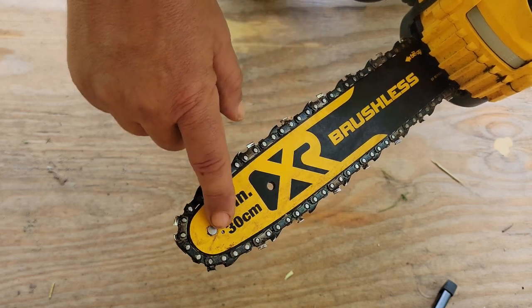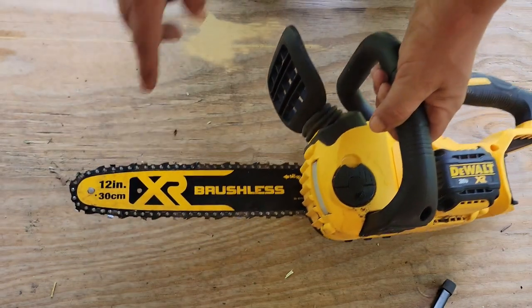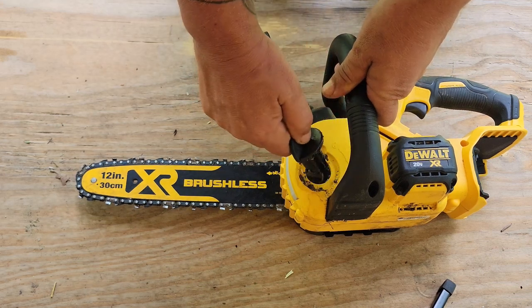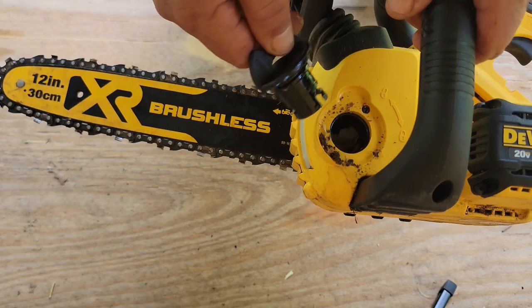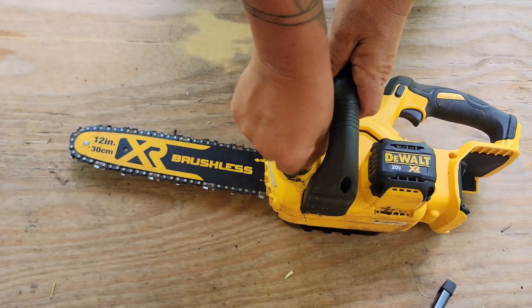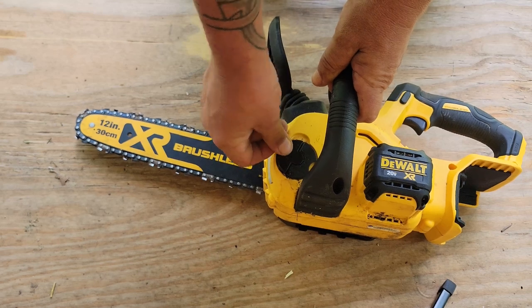You got this saw — we got the brushless motor here. I've got a 12 inch bar; for you metric people, that's 30 centimeters. It's the XR series. Right up here on the front you have your bar oil. Even though it is electric, we still have to have oil on that bar to keep it cool, prevent overheating and stretching. Easy twist-in and it locks down.